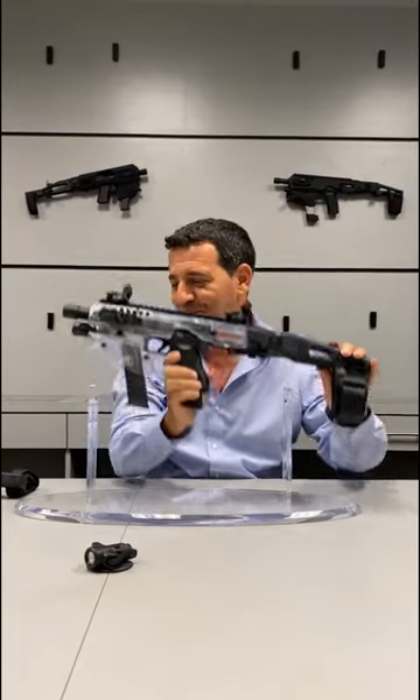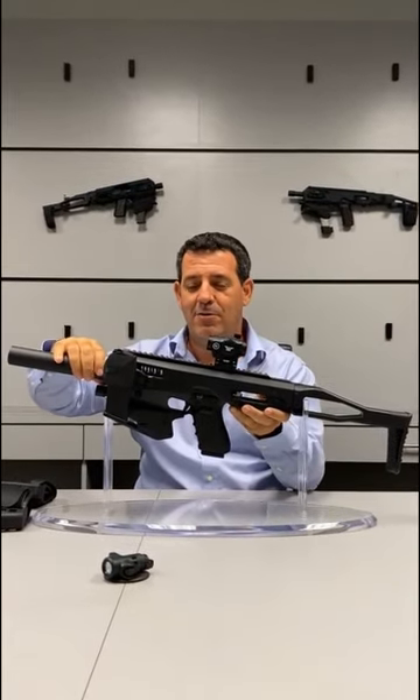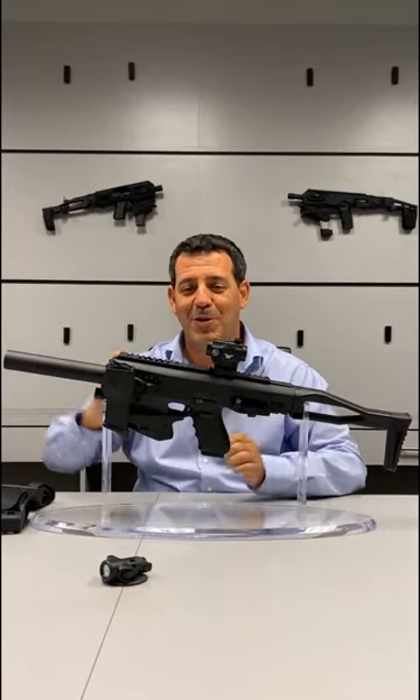Extended Magazine — coming soon. And last but not least, something you guys have been asking us about: our new Gen 2 Glock 21.